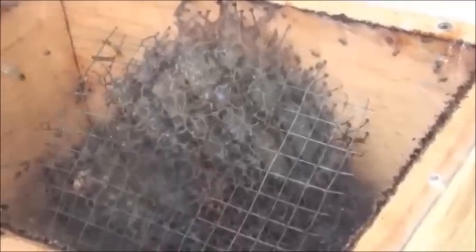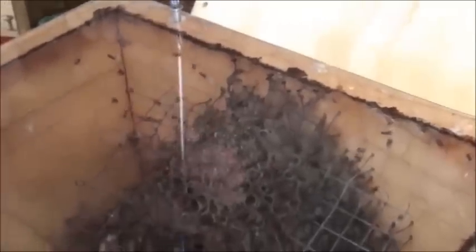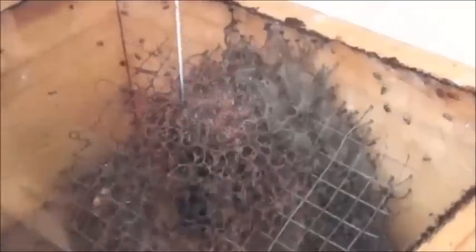Now you can see what I've done here — I've got the perspex on here, four screws countersunk, holding it in place where I can put the other lid on top of that. Anybody can have their own observation native beehive if they want, because they don't sting.